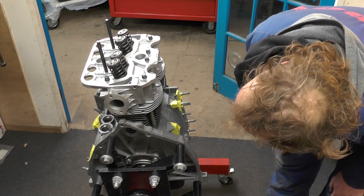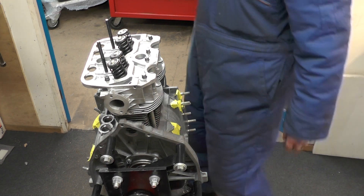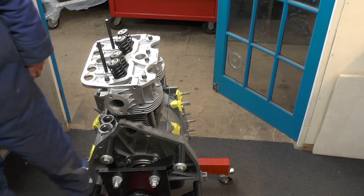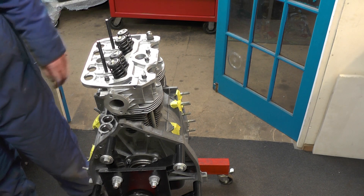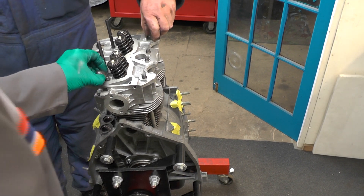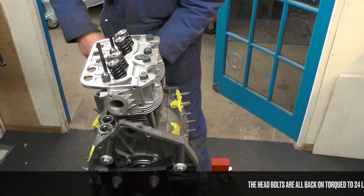Do you want a couple of bolts? We'll have to put the bolts on. Yeah, we'll put a couple on. Which ones do you want? We're just going to be nipping them, so we'll just drop a lot on. I'll keep them in order. So, 36mm spanner. 32, isn't it? Yeah.